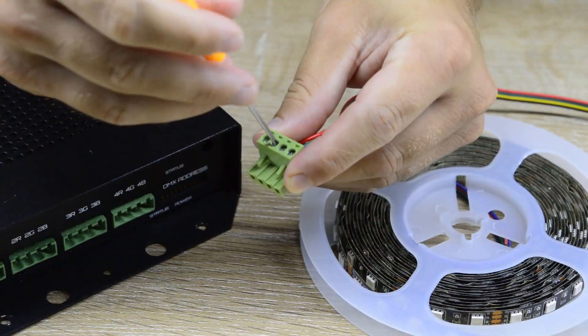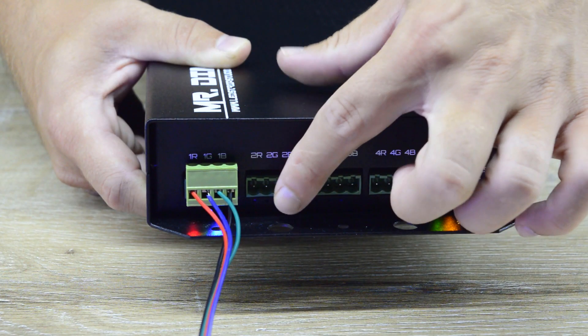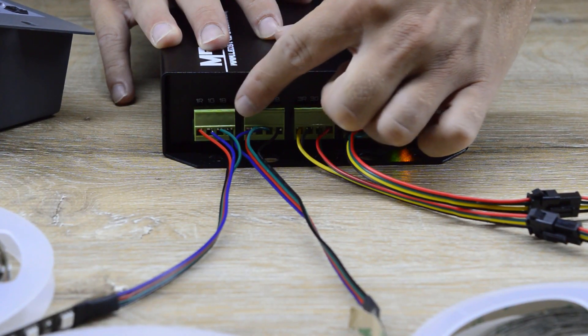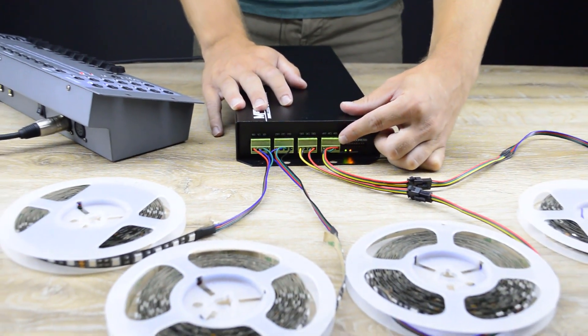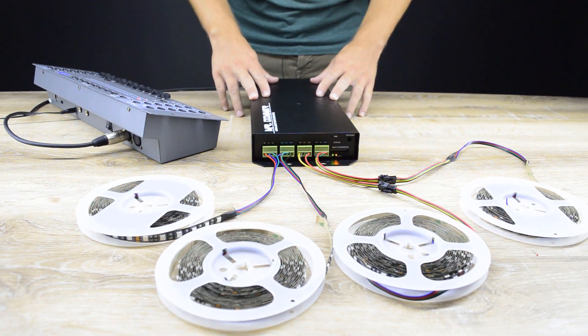Most of the space is taken by 4 connectors with 3 small status LEDs under each of them. The maximal current for each of them is 13 Amperes, which you can use to control 52 meters of analog LED strips with 30 LEDs per meter without any additional power supply.